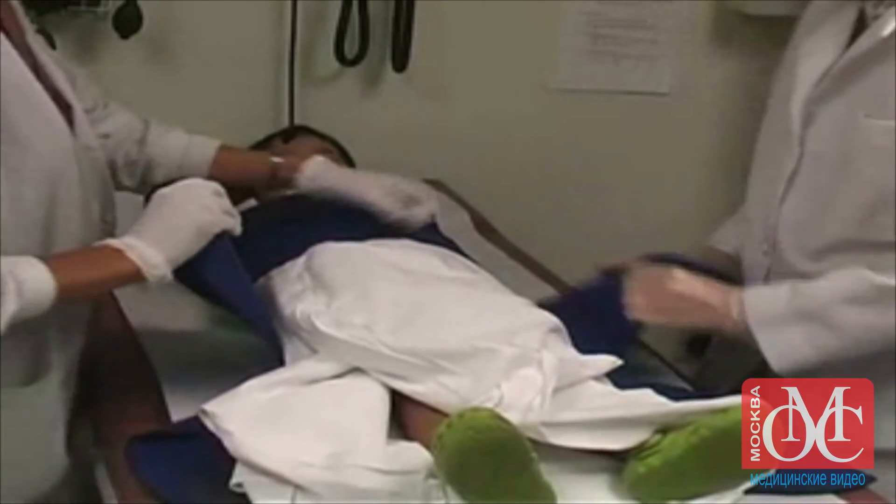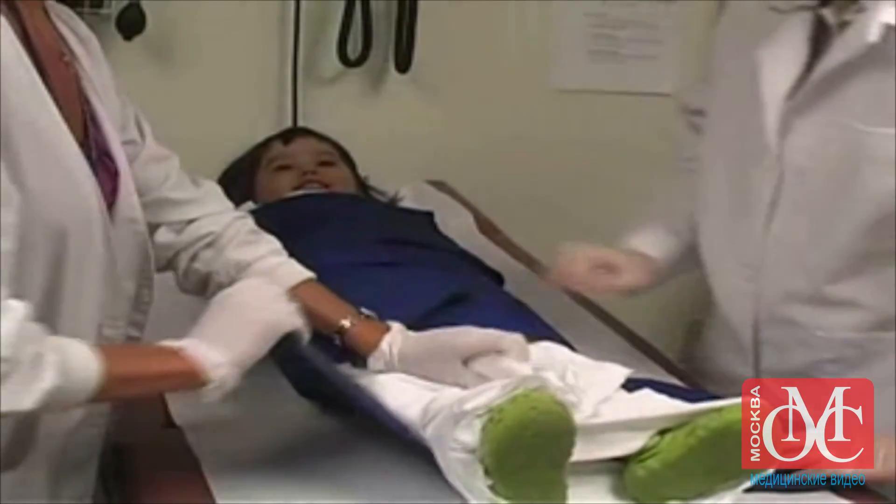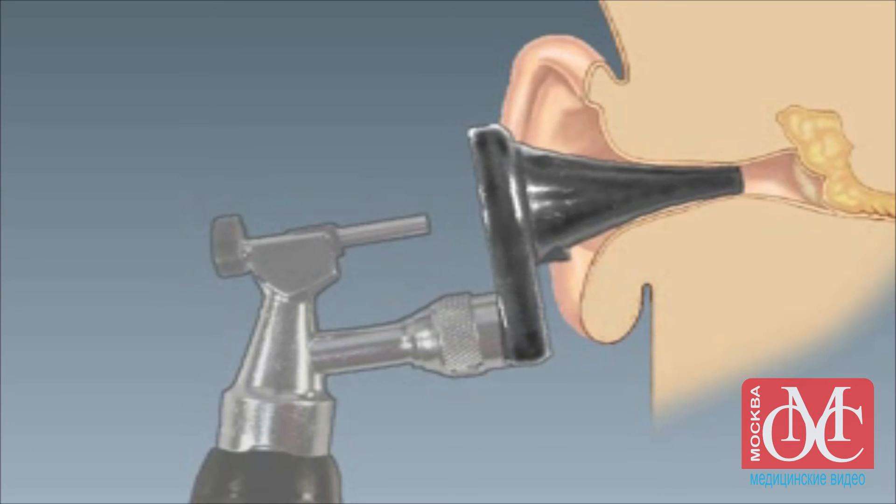First, fully immobilize the child in a papoose board and secure the child's head. Cerumen should be removed before you begin the procedure. We will demonstrate the procedure itself with this animation, which shows the steps from the coronal view.